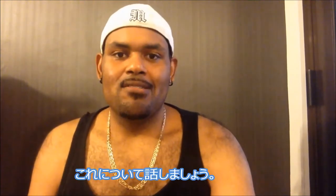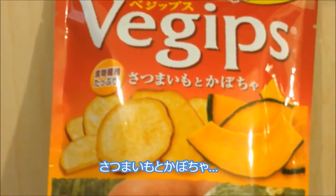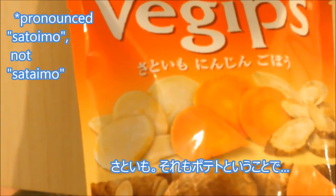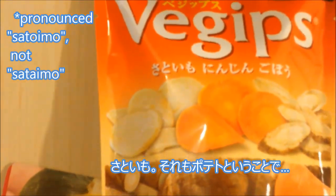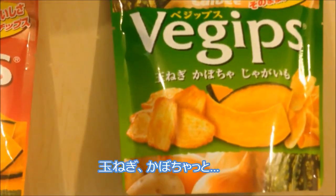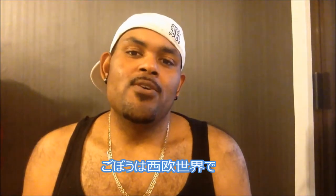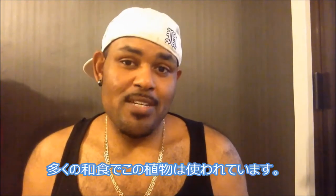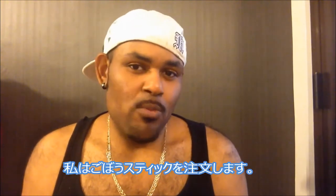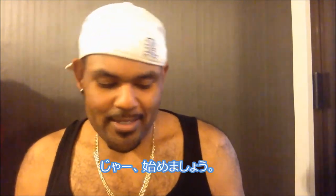So right now I have what's called Vegips. Vegips are vegetable chips and we have different flavors here: potato and pumpkin, sataimo which is also potato and carrot, and gobo. Gobo is known in the Western world as the burdock plant and they use this plant in a lot of Japanese cuisine. When I go to the izakaya I try to get some gobo sticks — they're really good, they kind of remind me of french fries but harder. It has a good taste.